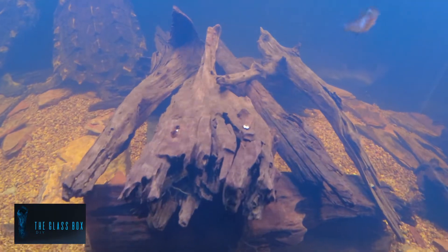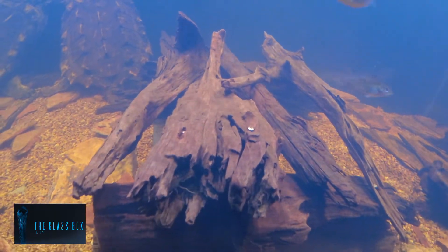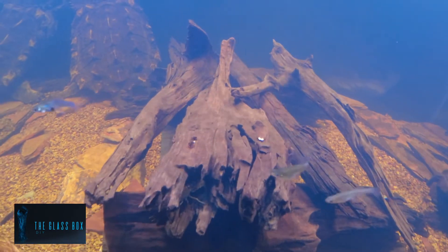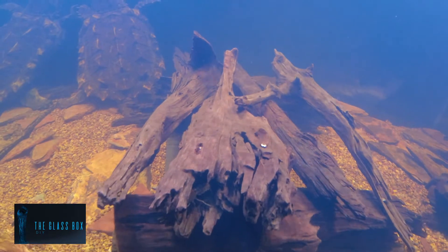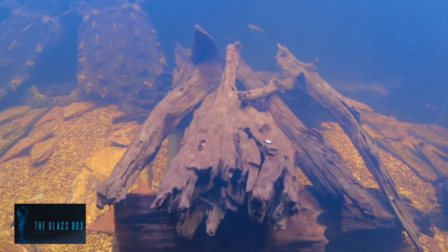So what do you guys think of my driftwood hide? I love it. If you guys have any comments or any constructive criticism, please place your comments below. That's it for today — you've been watching The Glass Box.